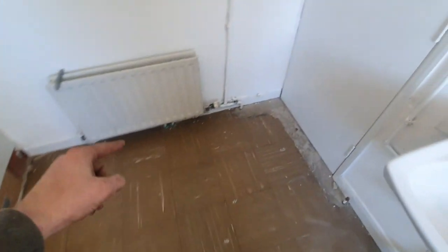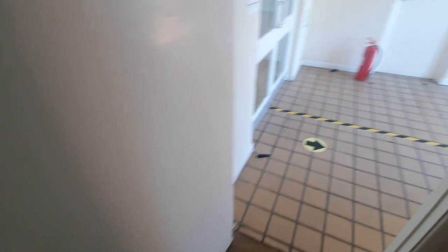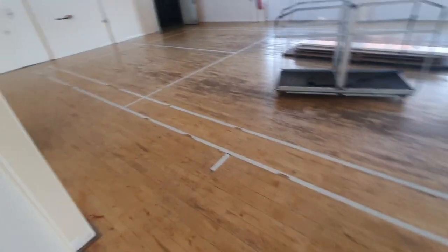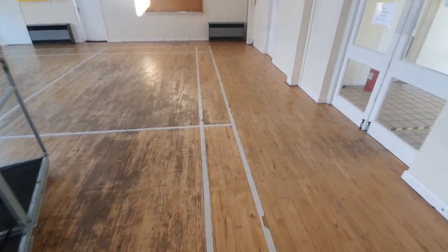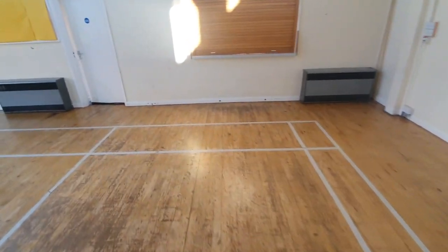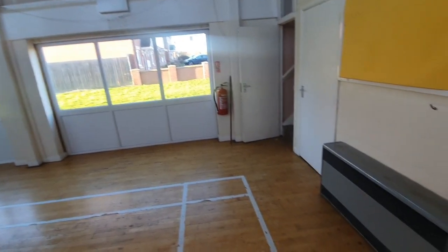We've got to be careful because all the floor tiles contain asbestos, and sometimes the adhesive as well can contain asbestos. Someone's removing it all. Basically today I'm going to get the heating drained - we've got these fan convectors coming out in here. I've got to take these out, though they're being reinstalled. They're having a big extension somewhere - I haven't had a proper look at the drawings.